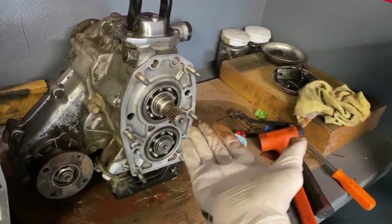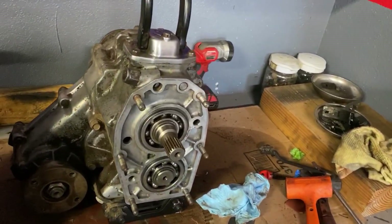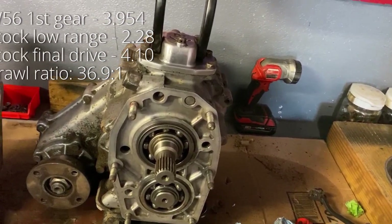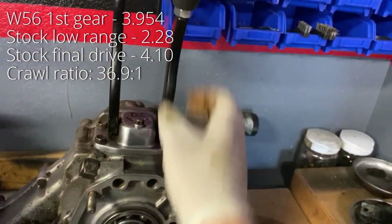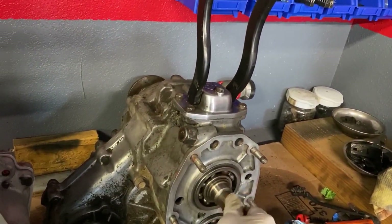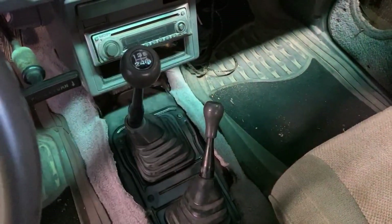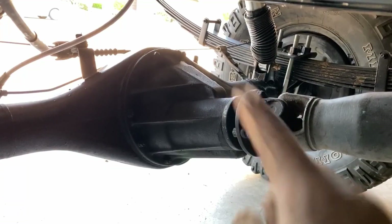Let's go over crawl ratio real quick before going any further. The stock crawl ratio of a four-cylinder Toyota pickup with a manual transmission is about 37 to 1. This means that in four low, your engine will rotate 37 times before the tire makes one full turn. This is calculated by multiplying the first gear ratio by the crawl box gearing, by the transfer case gearing, by your ring and pinion.